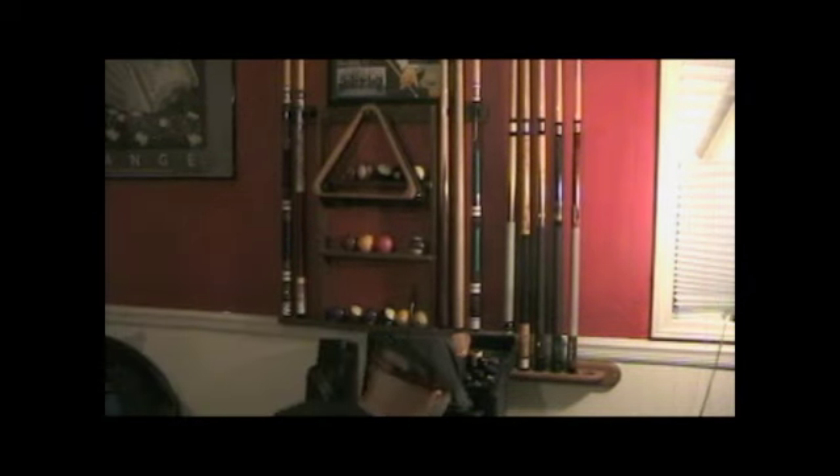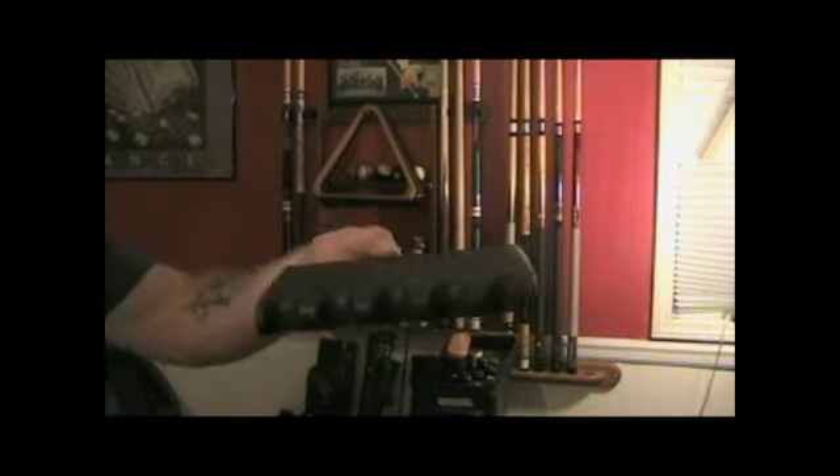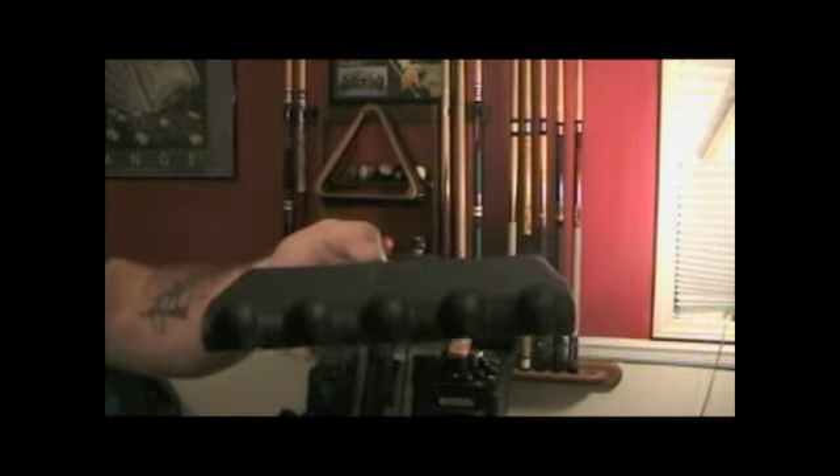And you cannot forget your claw. Your claw holds the pool cues in place so they don't fall to the floor. It can be put against any table or wall shelf.